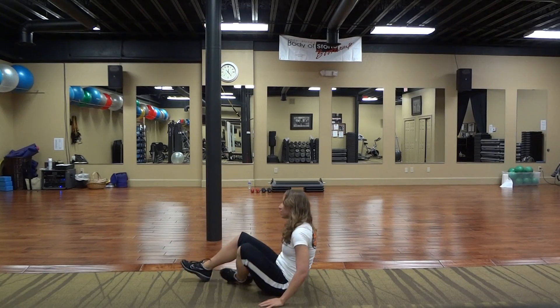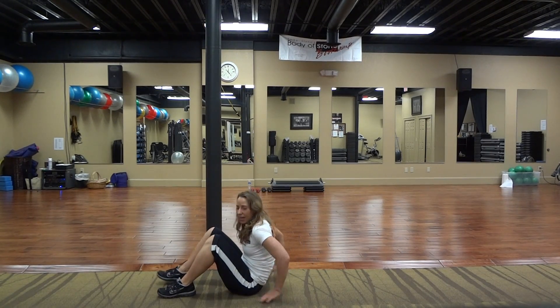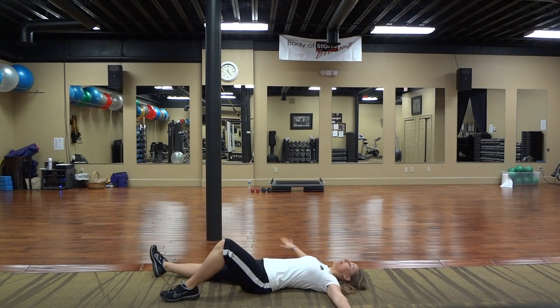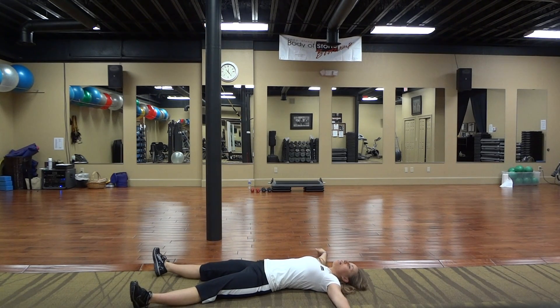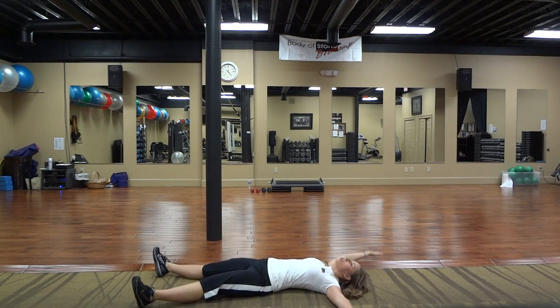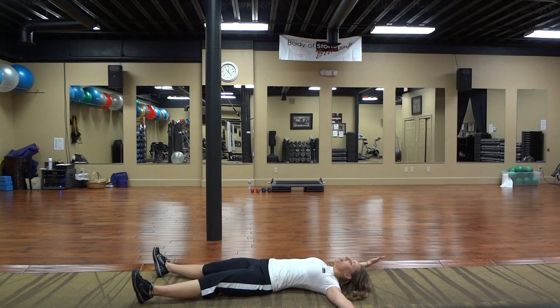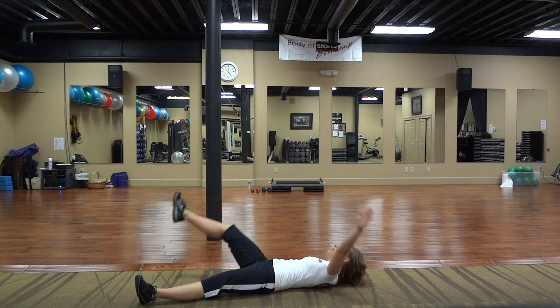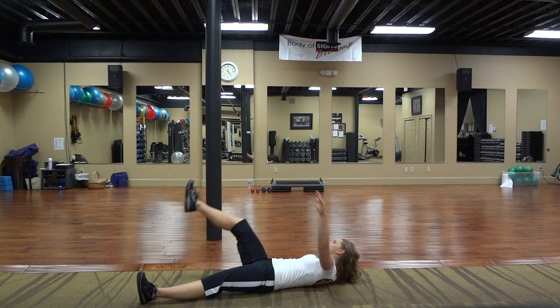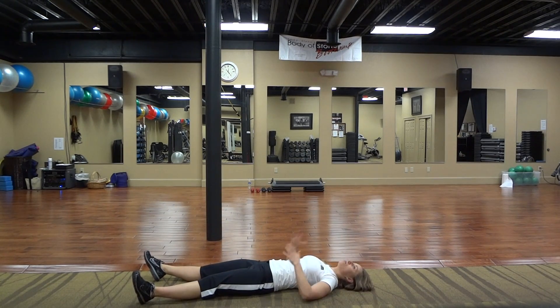Next are abs. So we're coming down on the ground, hands wide. Take your left foot up and reach for your toe, then take it down. You're going to do 20 on this side, then take it to the other side — 20. Just like that, three sets.